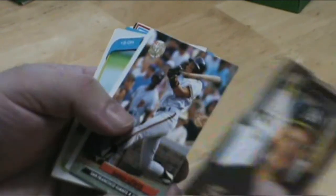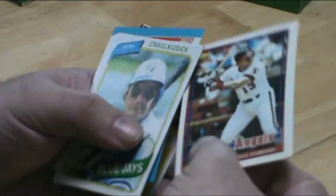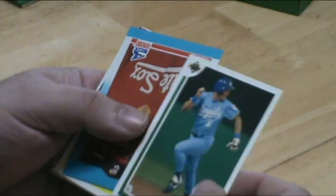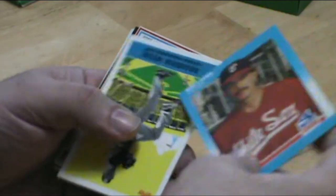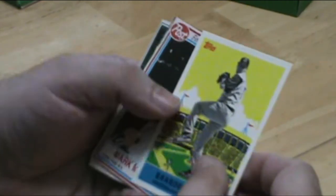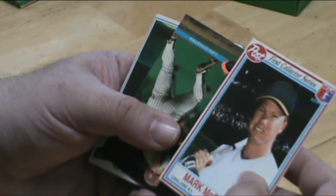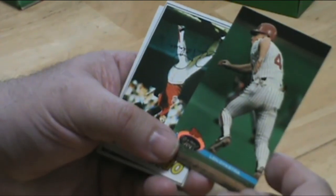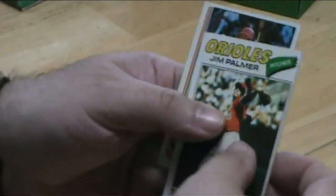Terry Steinbeck. Lance Parrish. George Brett — George Brett is all over in these boxes, it seems. Mark McGwire. Nails — Lenny Dykstra. Beautiful Jim Palmer card, 1977.